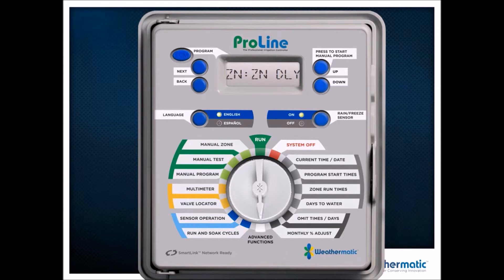Zone delay is a great feature. You know how you have those big two-inch valves and they shift from zone one or zone two to zone five and it just gurgles because the hydraulics on those bigger zones take longer to shut off? We can put a one or two minute delay so that the first zone is shut off completely before the next one comes on. Zone-to-zone delay — big, big feature.